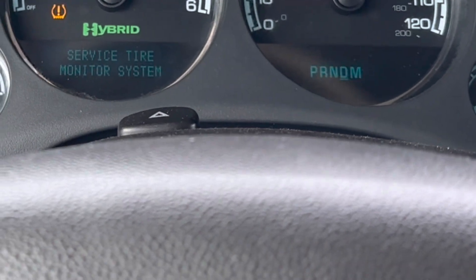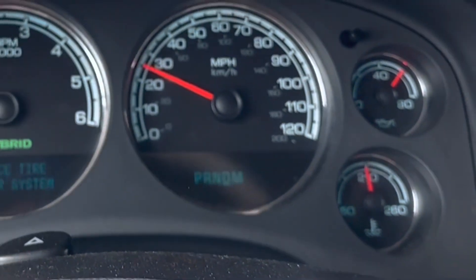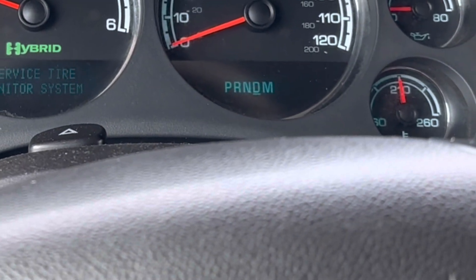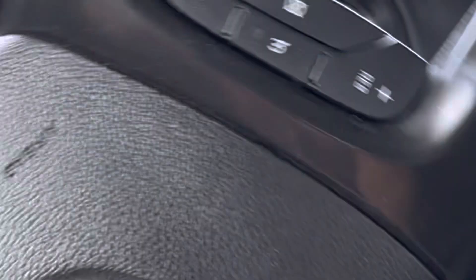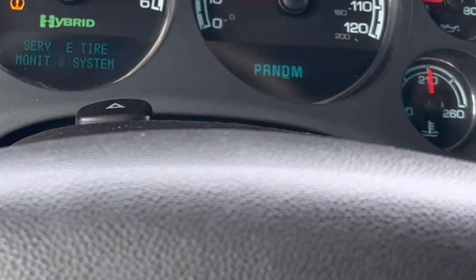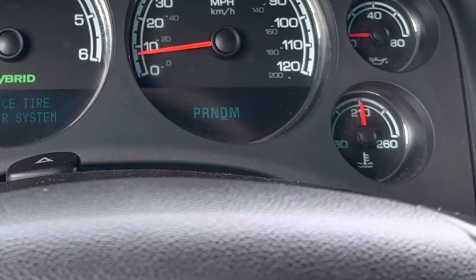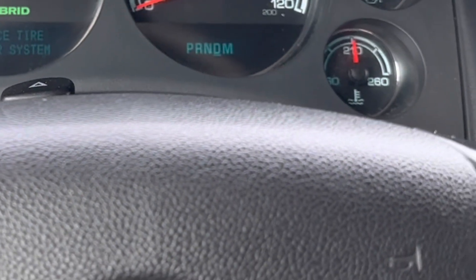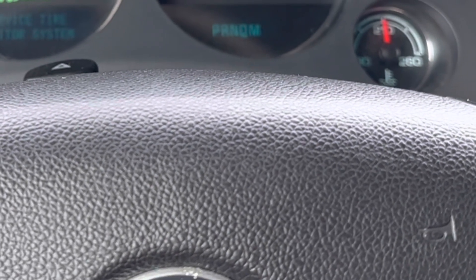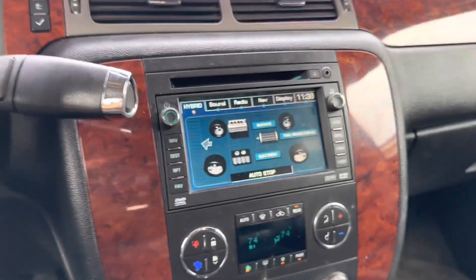Check engine is still out. At the first stop it goes into auto stop right away, so that looks great. It's lasting a lot longer on electric than it used to before, which is great. Before it wasn't going on electric for more than about five or ten seconds. Right now it's just driving in electric, so it's doing great. Let's see the screen.